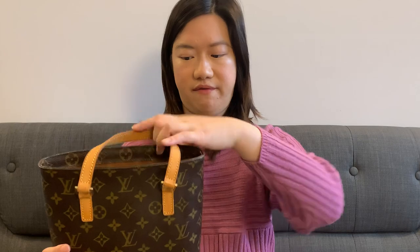This style is called the Viviane PM — it's a little tote bag with a top handle. I was quite late to being attracted by the Louis Vuitton monogram because I thought it was too popular and too commonly seen. Even if you're not into fashion brands, you'd recognize it. But later I understood the attractiveness and decided to add the Viviane PM to my collection.